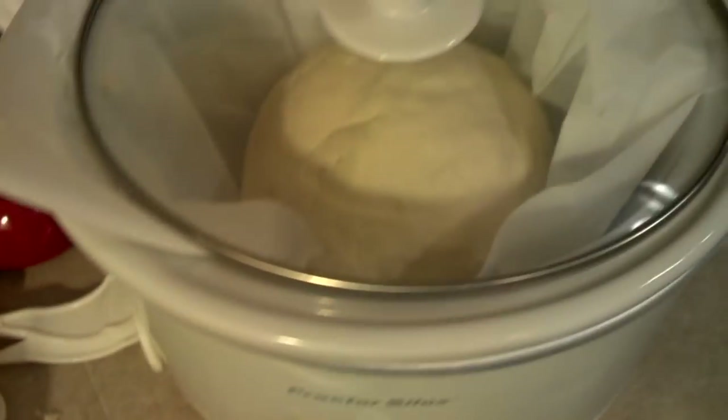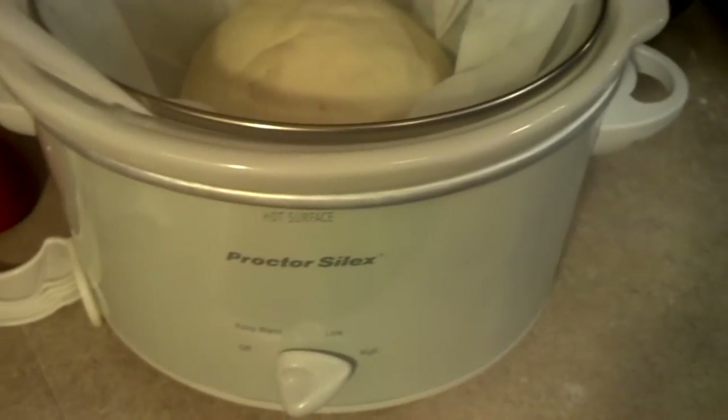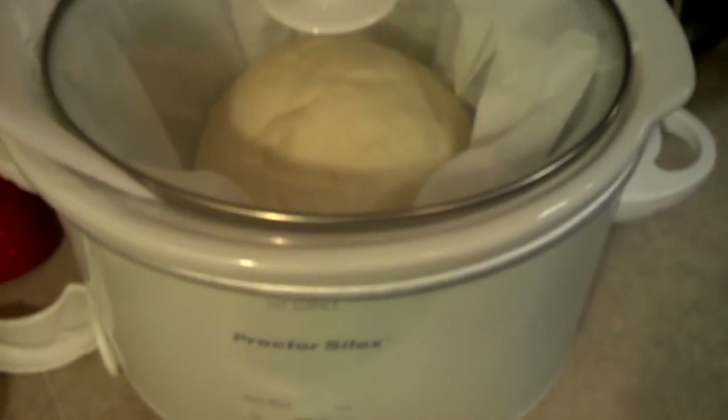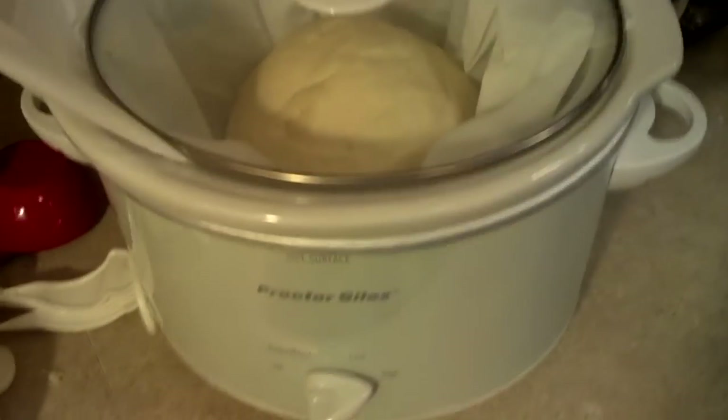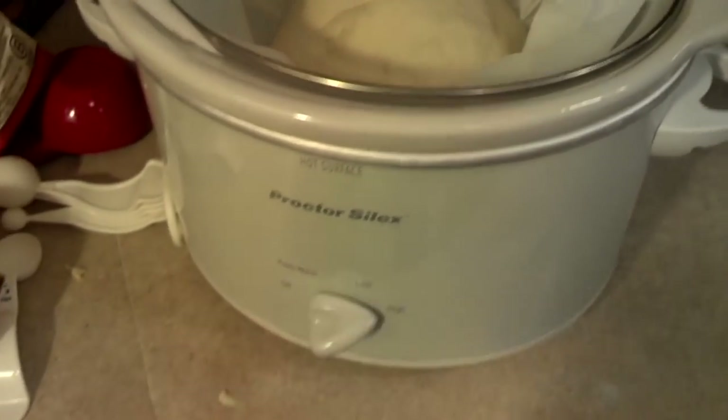Now, like I said, this probably won't brown the top of it. But depending on whatever you want to do, I'll probably put it under the broiler for three to five minutes afterwards. We'll see where it is in two hours and check it there.